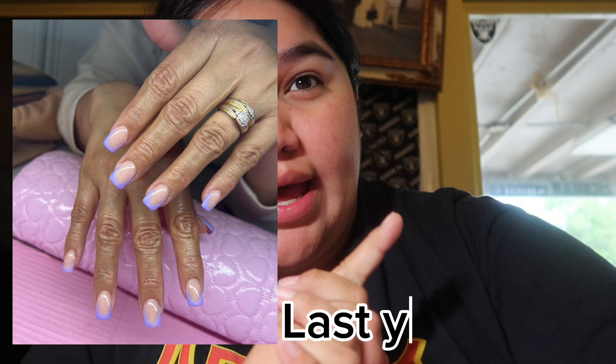Hey guys, welcome back to my channel! Today I'm doing my mom's nails — not just any nails, her birthday nails. If I have any pictures of how I've done her nails in past birthdays, I'll insert them around here.